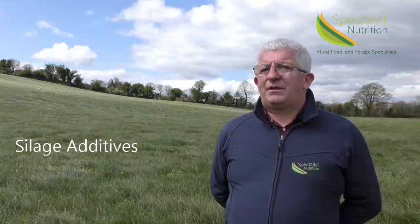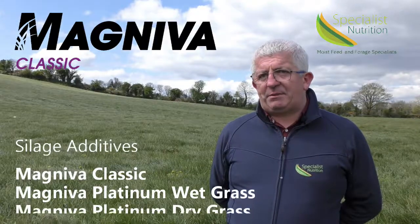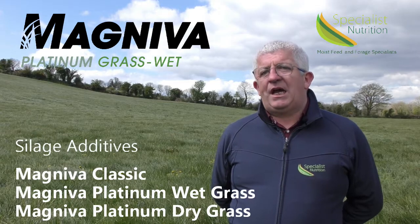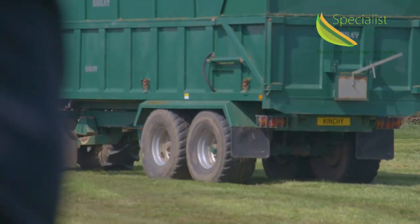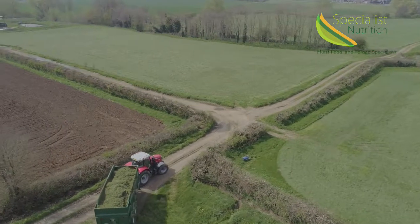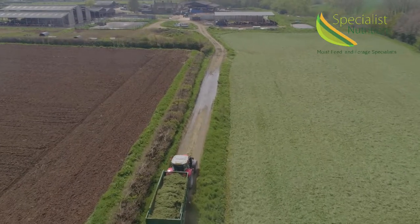We, Specialist Nutrition, offer a range of Magneva inoculants for crop and condition-specific situations. We have three grass inoculants: Magneva Classic for ideal conditions up to 26% dry matter; Magneva Grass Wet for challenging wet conditions; and Magneva Grass Dry for high dry matter situations. The Magneva range offers a patented combination of bacteria such as Lactobacillus hilgardii and Lactobacillus buchneri, plus enzymes, which give a rapid fermentation including the ability to open pits in 15 days.